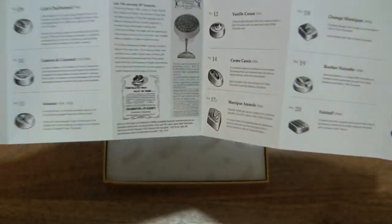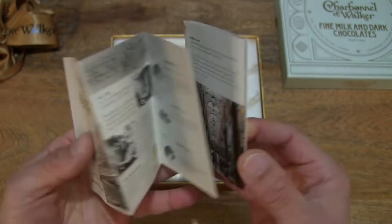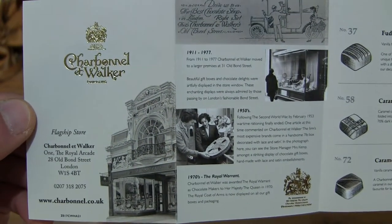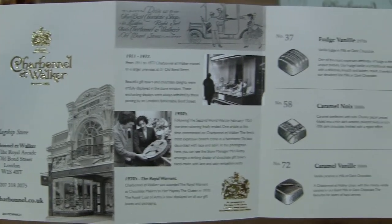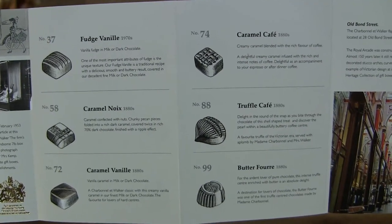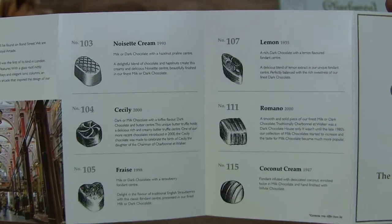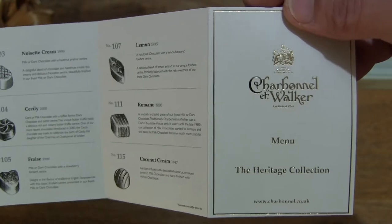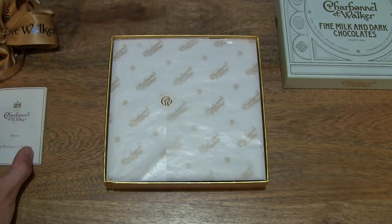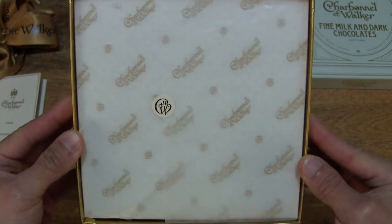So a very wide selection of chocolates. Taking a look at the reverse side of the menu, there is further brand or chocolatier information of the company and the other chocolates and information about them. That's the menu for the heritage collection. Let's set that down on the left-hand side of the table and move on to the box itself.